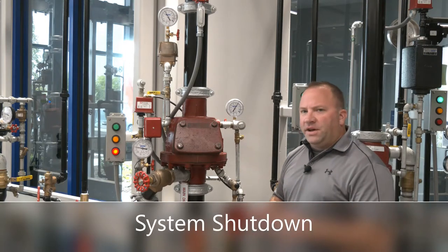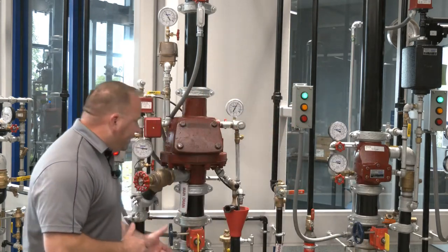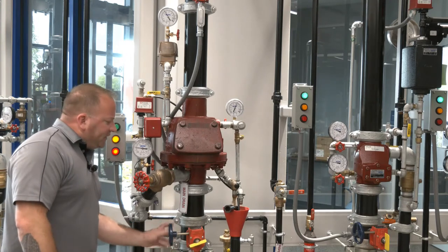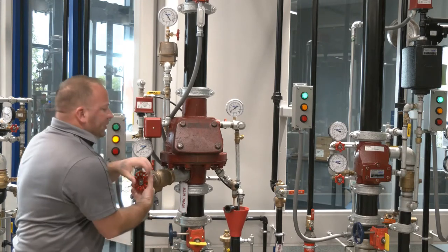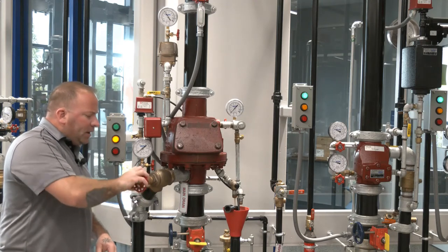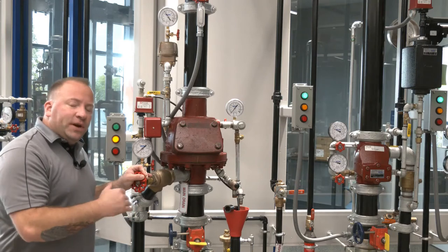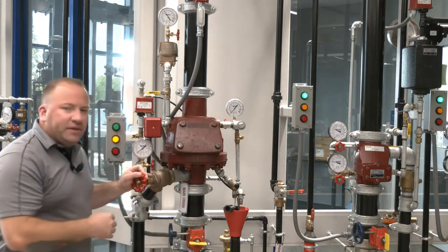With the valve in the tripped condition we'll need to shut the riser down. The first step is closing the system control valve located just below the valve itself. With the system control valve closed, the next step is to open the system main drain so we can drain the system water pressure charged into the piping network. As we open this main drain we'll see our city water pressure release, and we'll see our air pressure — which after the system trips is actually indicating water pressure. Our gauges are now at zero, so the system is drained.